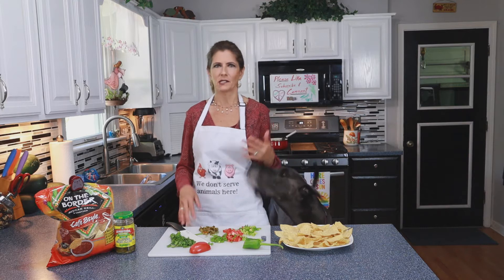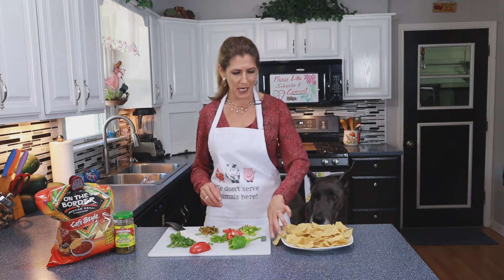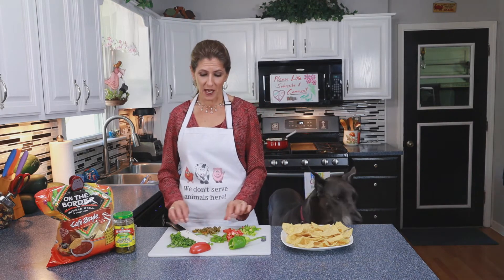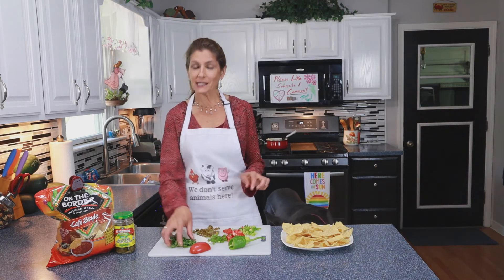So obviously with nacho toppings it's kind of a personal preference — people put all kinds of things on: black olives, lettuce, tomato, jalapeños, you name it. Today I cut up some peppers from my garden — home-grown, so of course those are good to have on my nachos. A scallion. Some jalapeños — I cut them up because I don't like a whole jalapeño at once in my mouth, it's a little too spicy. And cilantro.